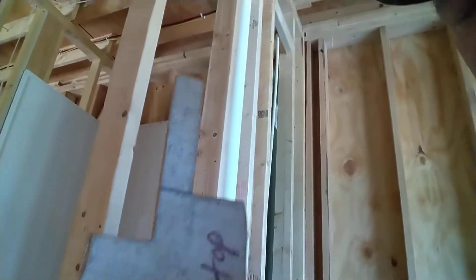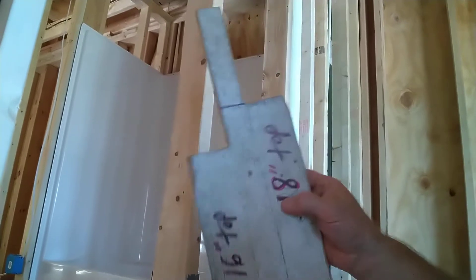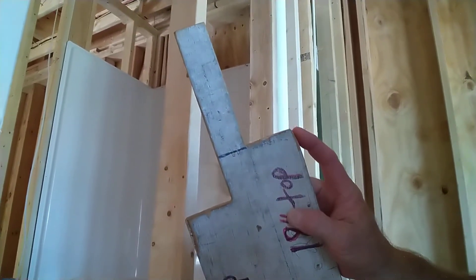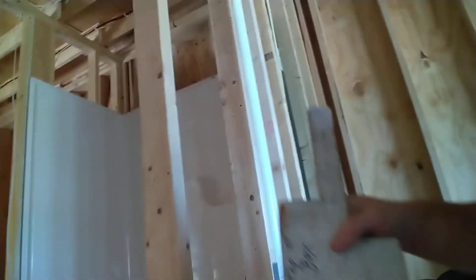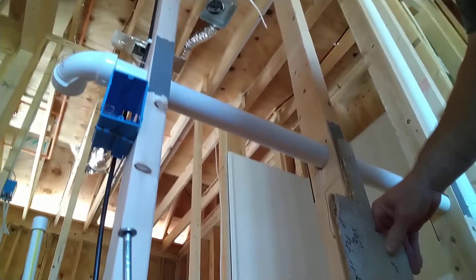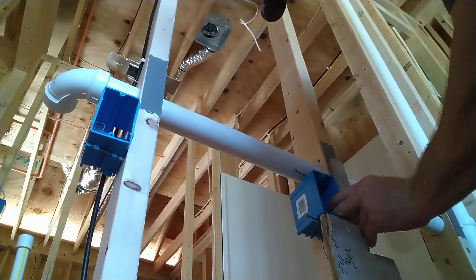So I take my cheater stick — we've got two different heights: 18 inches to the top on one side and 16 inches to the top on the opposite side, depending on which side you want. It's made out of half-inch plywood, so it gives you the representation of half-inch sheetrock. You put the cheater stick up to your stud and place your box on top of it.